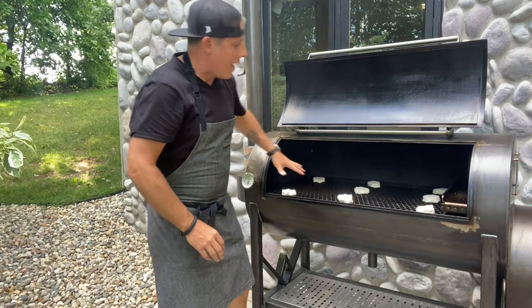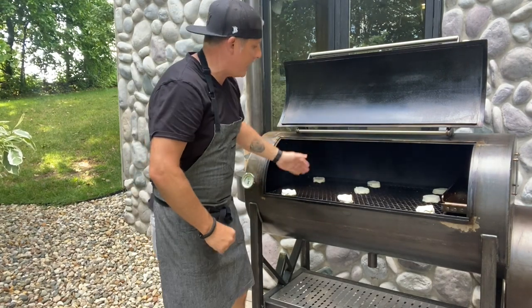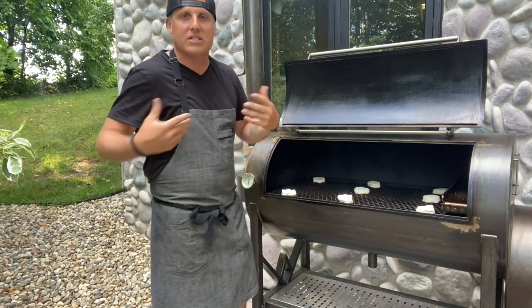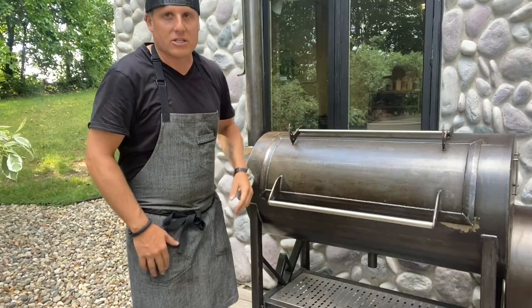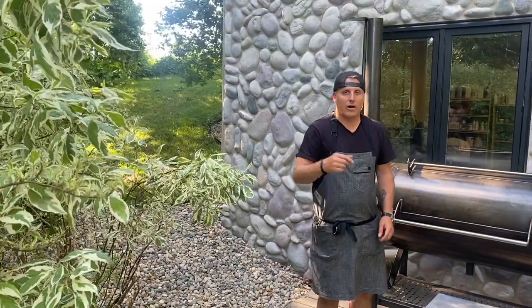As they cook we'll be able to see how they brown and where they brown, and that'll tell us our hot and cool zones from right to left and front to back. For me, with any new smoker or new piece of equipment, I like to know what temperatures are where and how I'm cooking. We'll shut this down and come back when the biscuits are done.